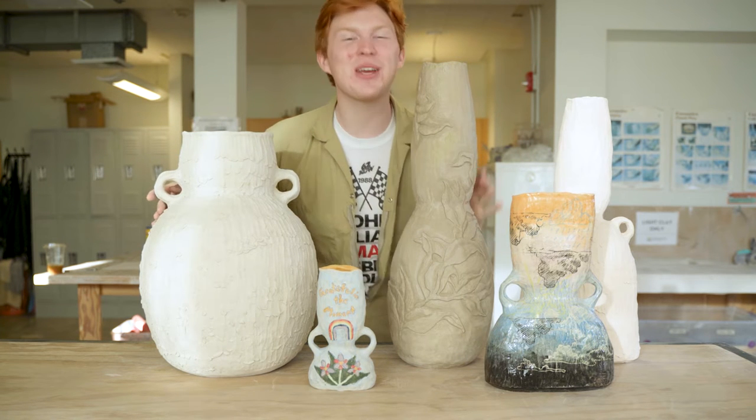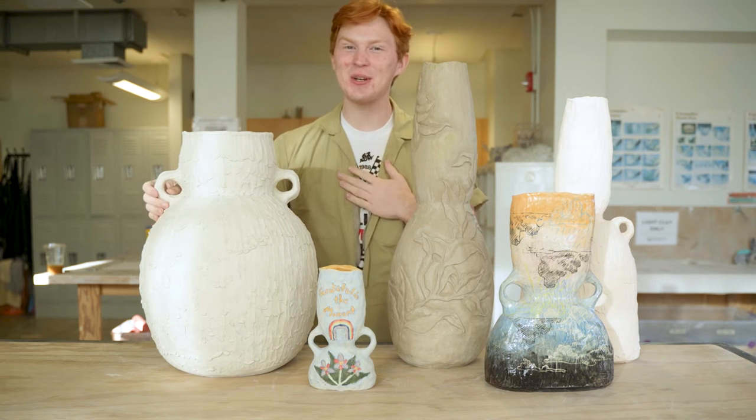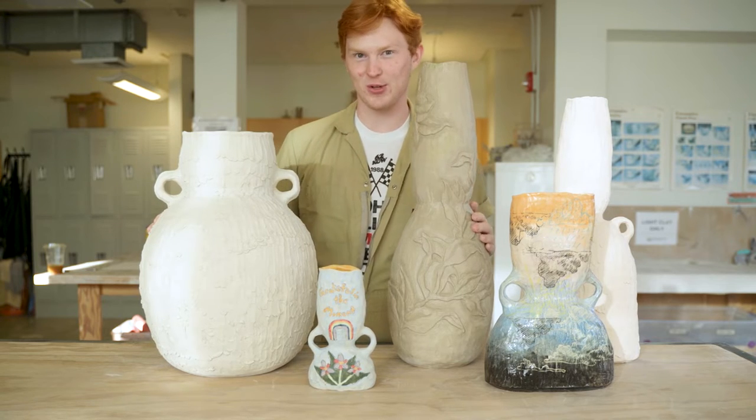Howdy hey everybody! Welcome back to the studio. My name is Benjamin Cahoon and today we are going to be making some coil vessel sculptures.